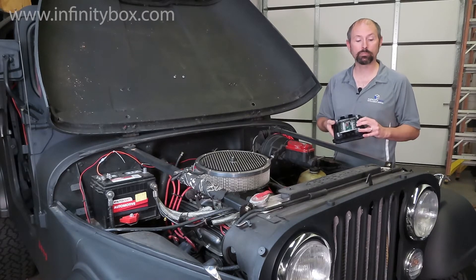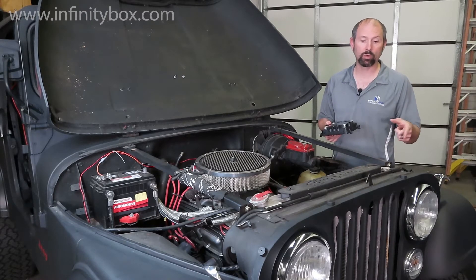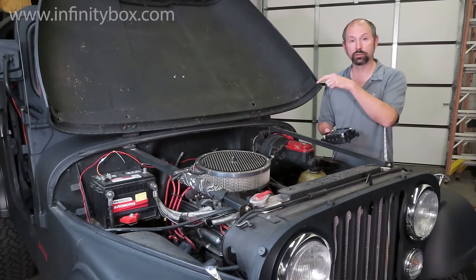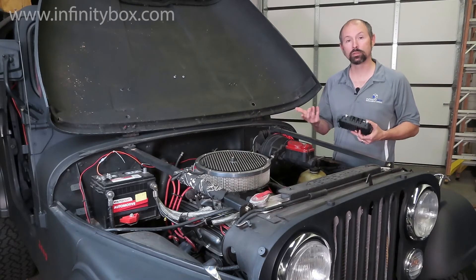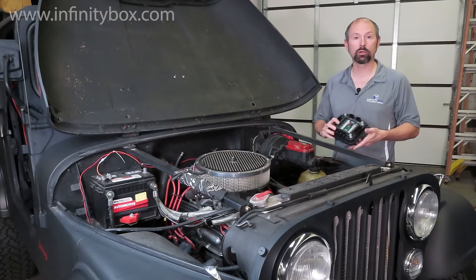This front power cell is going to power your headlights, your high beams, your front turn signals, your front running lights, the cooling fan, the horn, the ignition, and the starter. It's also going to power the dash. So everything in the front of the car is going to get power from this front power cell.